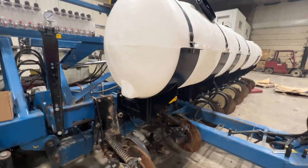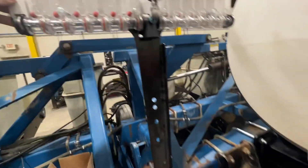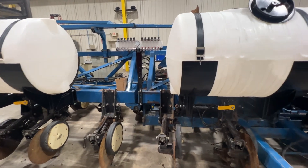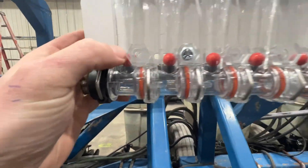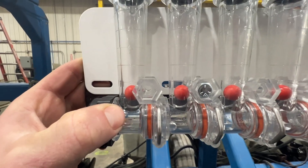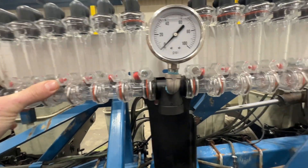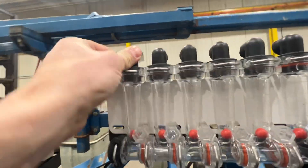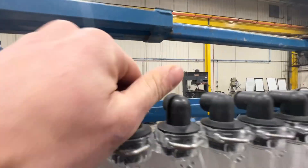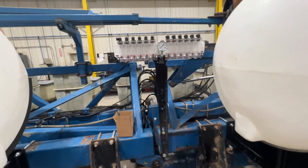We've got that mounted on all of them. We mounted the red ball flow indicator right here — it's highly visible from the tractor. We've got 12 rows, so we did our math on gallons per minute to figure out which red ball to put in there, and it's mounted nice and rigid, easily visible on this frame.